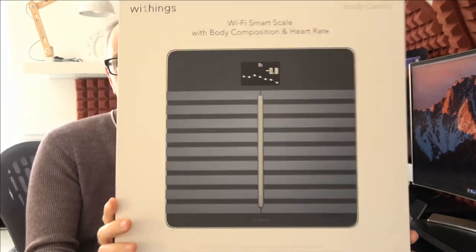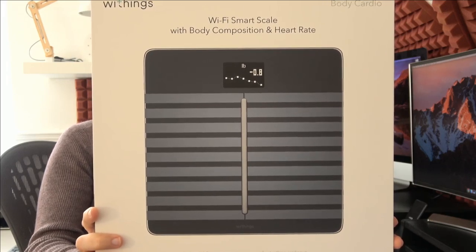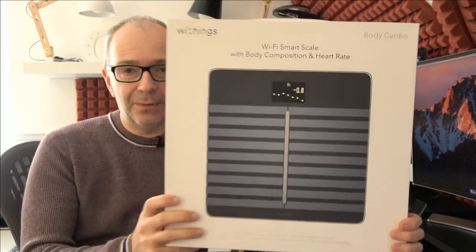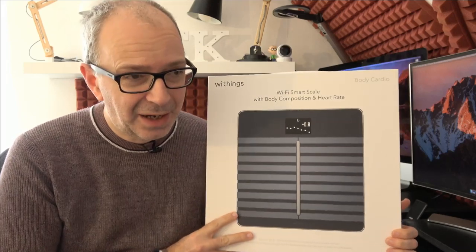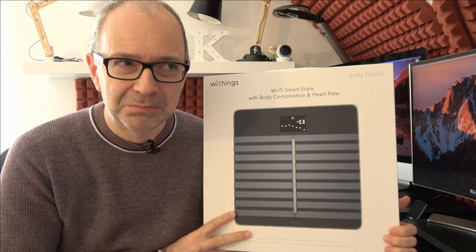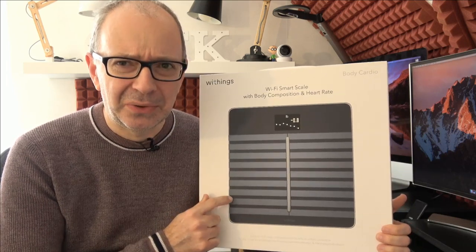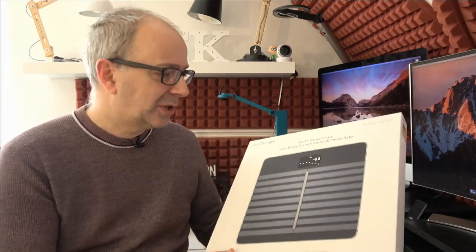I'll show you the actual product in a short while, but this is the box. It tracks your weight, weight trend, BMI, body fat, heart rate, muscle mass, water percentage, and it can also give you handy weather reports. In fact, I'm pretty sure it wished me a happy birthday recently as well — don't quote me on that, but I think I was either seeing things or this did the job.